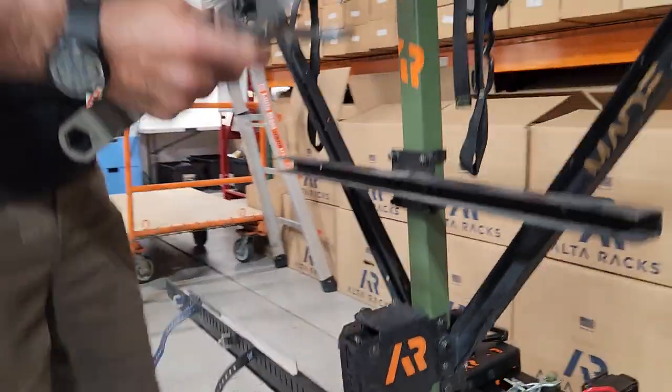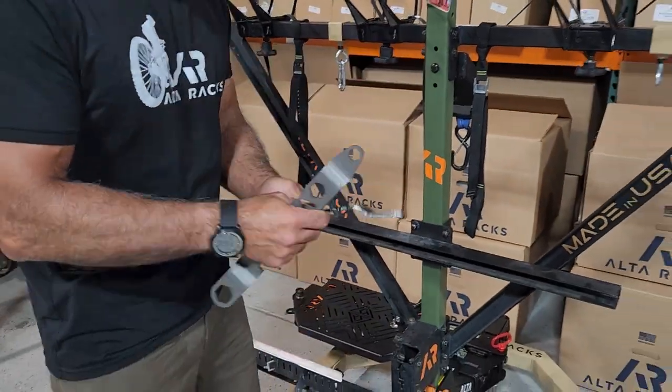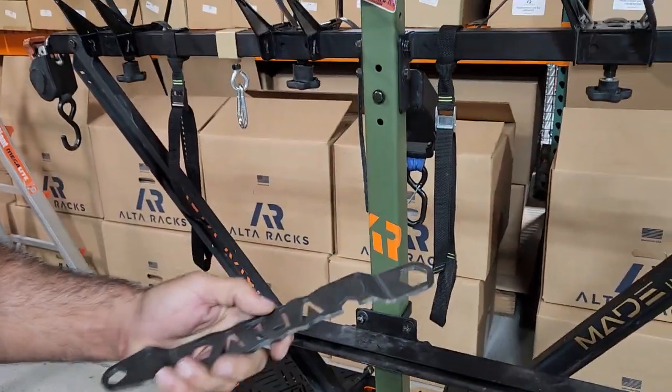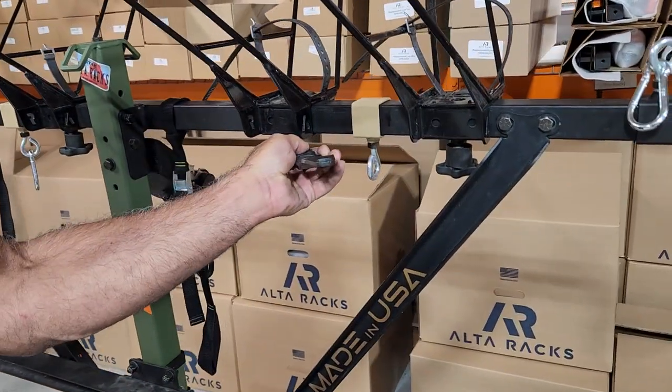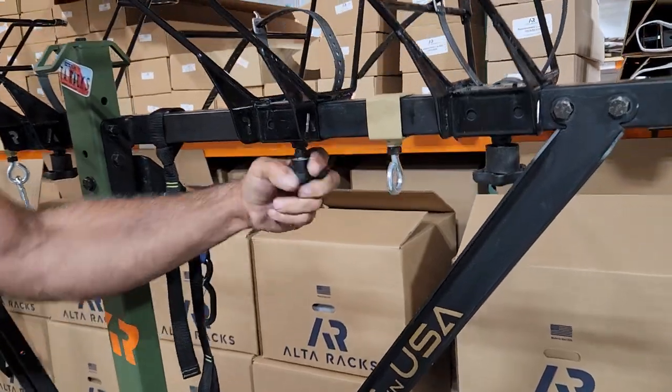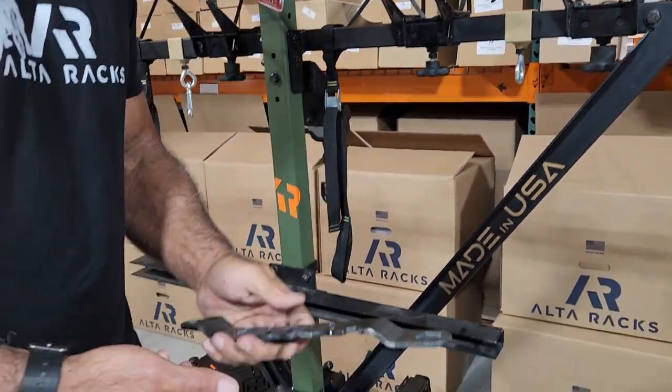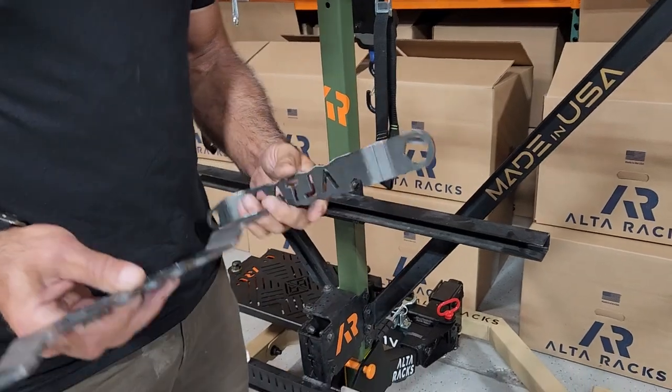Then you have the 3/8 as I showed you, but you have this little cutout 9/16. This is great for the jam nuts. So if you have jam nuts and you want to loosen them or tighten them, then that way you can move the basket. That's when you're going to use that side bolt. But this is the AltaTool.